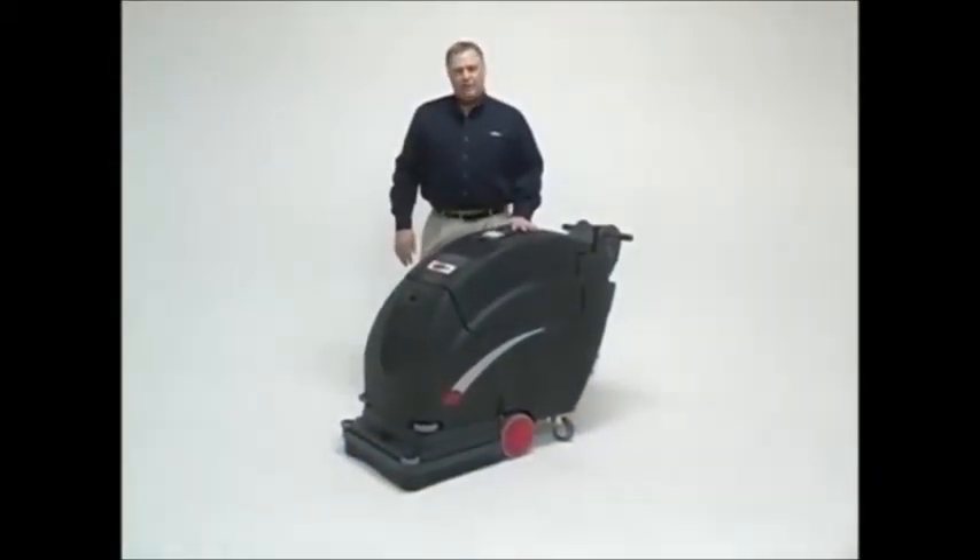In closing, the Fang 20HD is the most compact 20-inch scrubber available, offering a full range of features — from drive to the wheel in both forward and reverse motion, to lockdown pad pressure of up to 200 pounds.